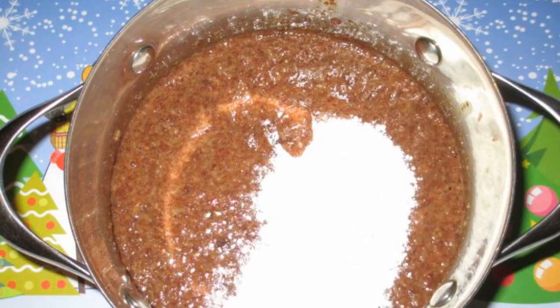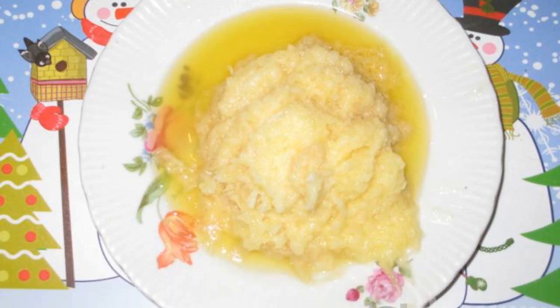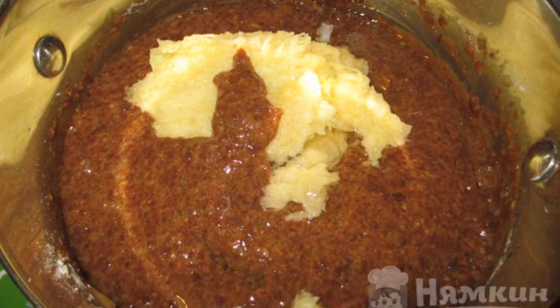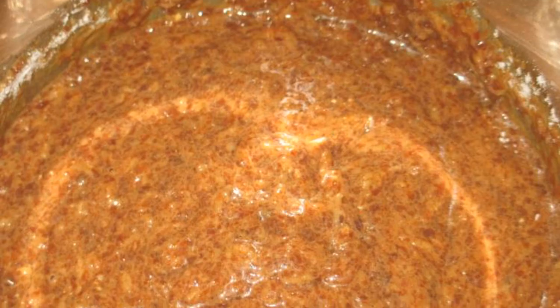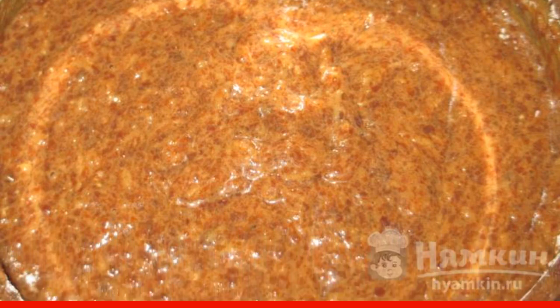Add the flour sifted through a sieve and mix it up. Grate three potatoes on a fine grater, squeeze them, and add the grated potatoes to the rest of the ingredients. Mix it up, then add the oil and mix thoroughly. The dough should turn out like thick sour cream.